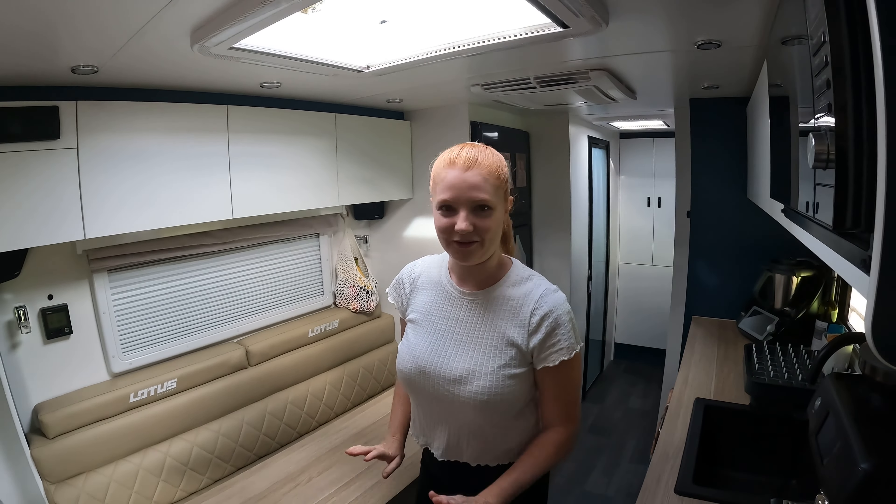Underneath the sink we've got another large cabinet — we just put our bin and tea towels and whatever we can fit in behind the piping. We've got our cups up here, all of our electronics, and then our plates. These are our chopping boards, and the other window is standard through Lotus as well.